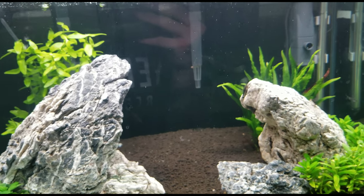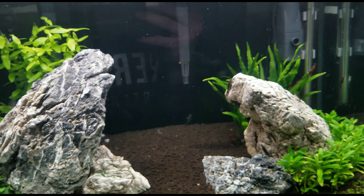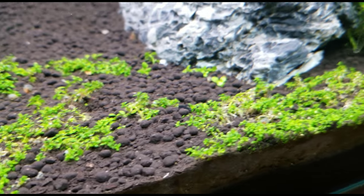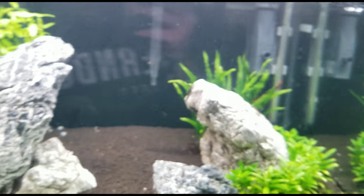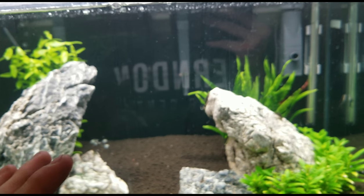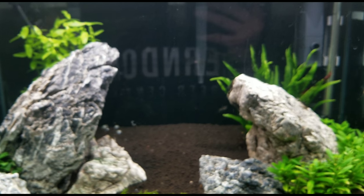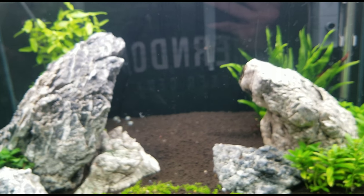For tank mates, really any community fish works — these are peaceful. Any schooling fish, any tetra, rasboras, gouramis, whatever you want, plecos, and shrimp too. I've got a lot of ramshorn snails in here as you can see. Just don't put them with cichlids — I think German and Bolivian rams would probably be okay, but don't do any other cichlids because that's going to be a nightmare. With plecos, they do just fine — I actually keep them with a pleco in my bigger tank, but just be aware because sometimes plecos do like to attack otocinclus.